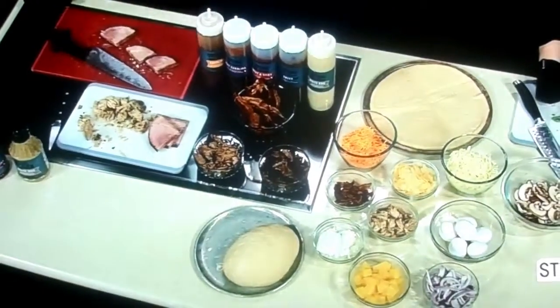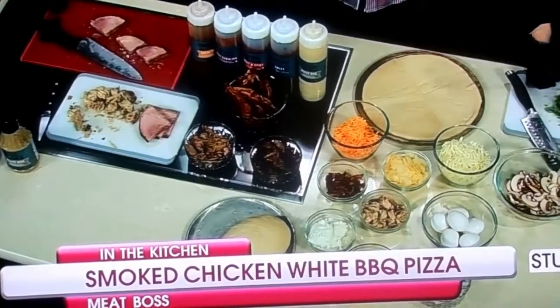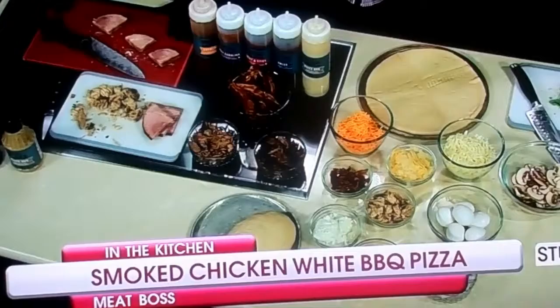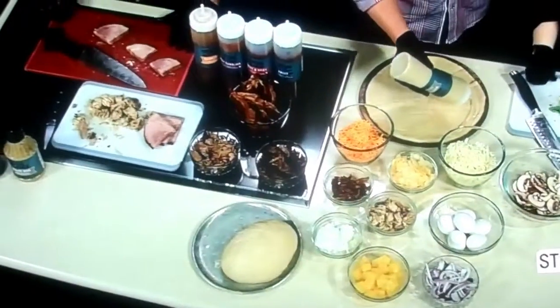So what's the game plan in this segment? You're going to build your own pizza! We've got all these toppings for you — fresh basil, all the different cheeses, and of course the Meat Boss meats. We've got five different sauces.